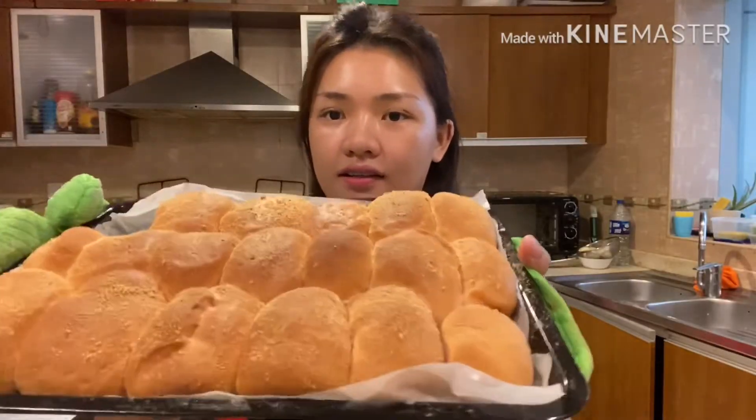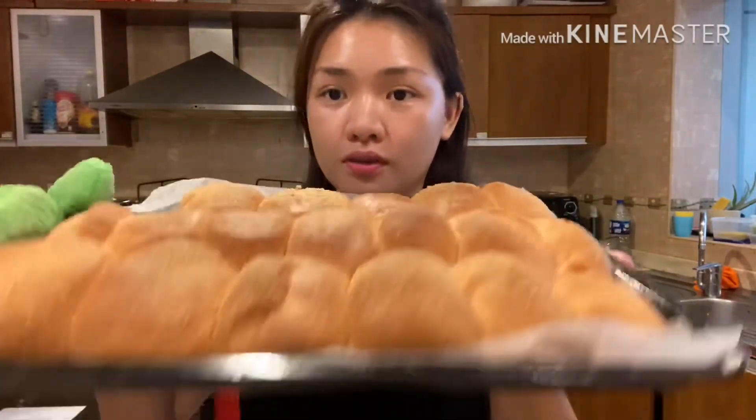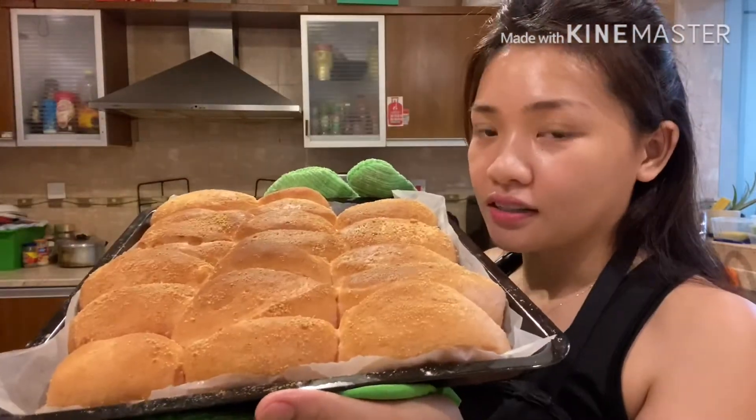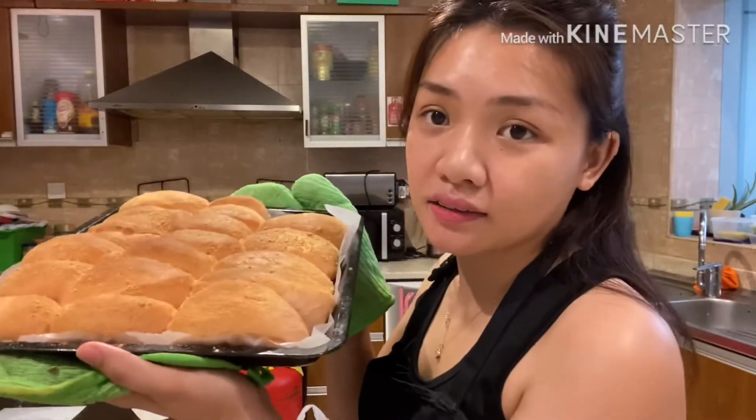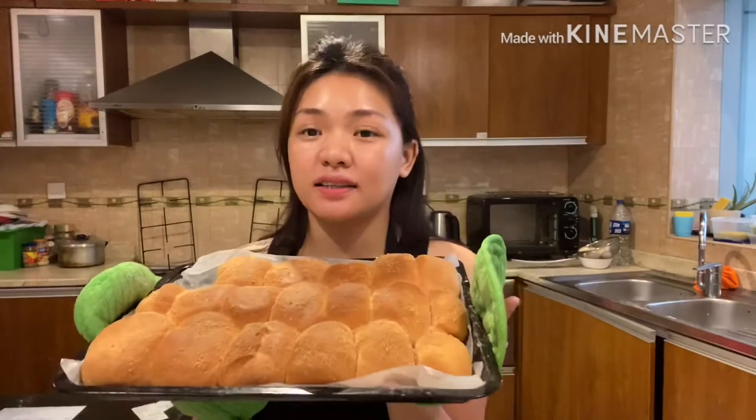Ito na siya. Looks so good, looks so yummy — ito yung pandesal. Yung pandesal na nabibigyan sa kanto. Ito kasi gusto ko dito, yung nabibigyan sa kanto. Kasi na-miss ko siya. Wala kasing pandesal dito, so napag-decide ko na gumawa tayo ng sarili nating pandesal.